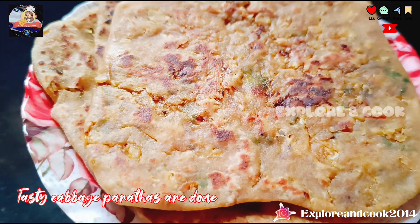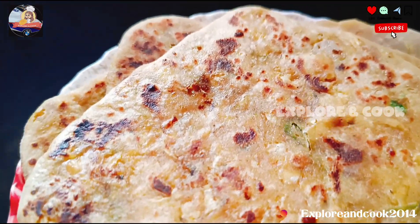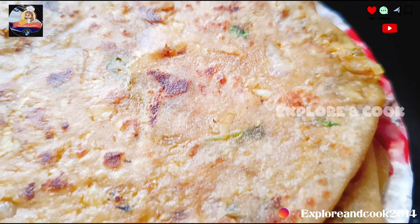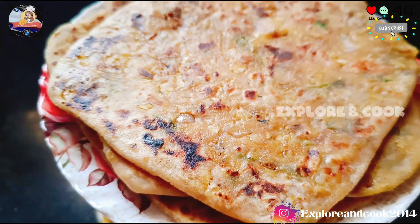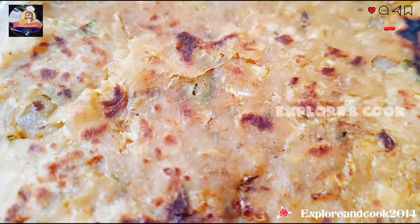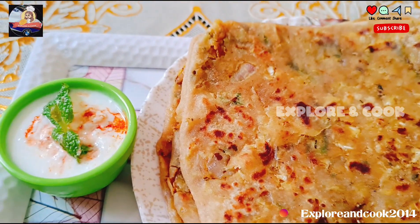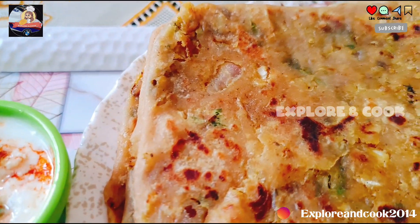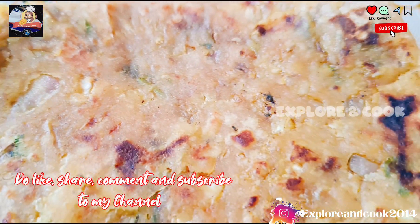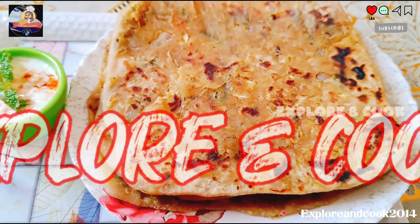Tasty cabbage parathas are done. Do like, share, comment and subscribe to my channel, Explore and Cook.